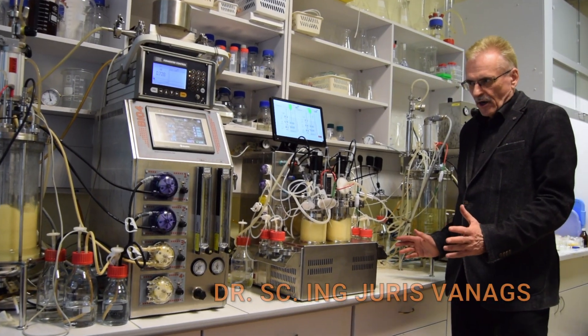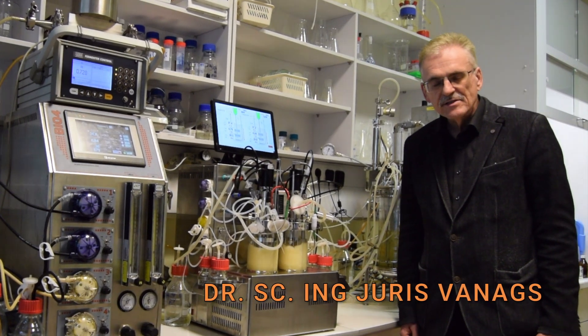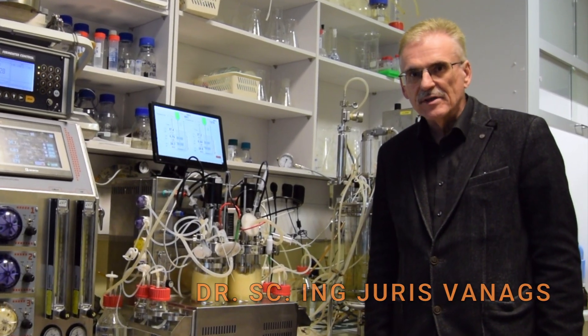This is our laboratory bioreactor testing room. We test here bioreactors in real fermentations.